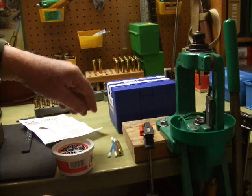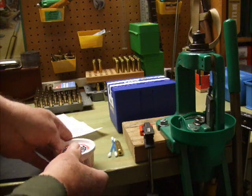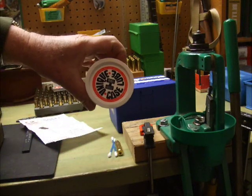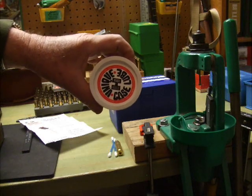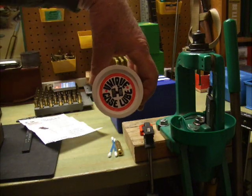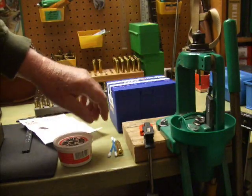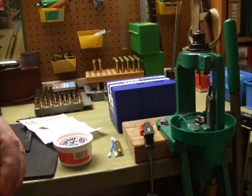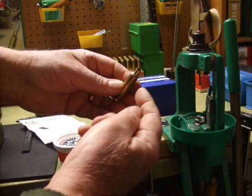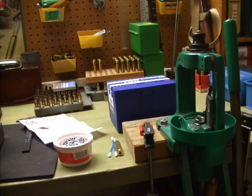I'm a guy that likes to use a lot of case lube, because later when the process is over I can throw all the cases into my ultrasonic cleaner and clean all the goop off. The only danger in over-lubing would be to produce dents in the case shoulders or neck, so I try not to over-lube.